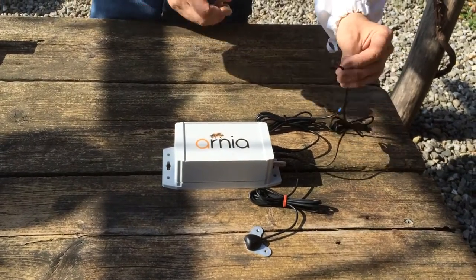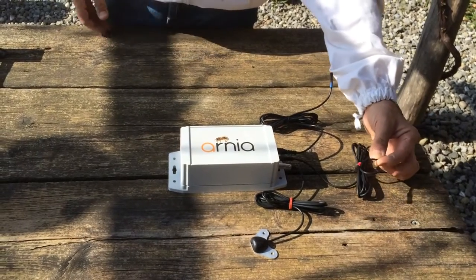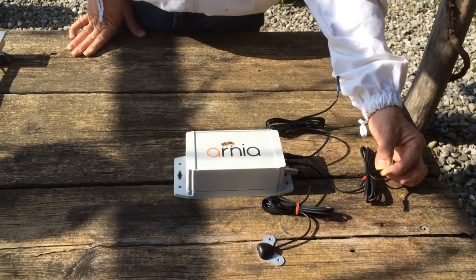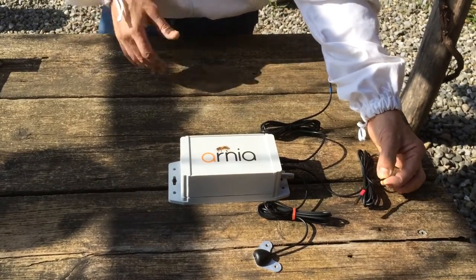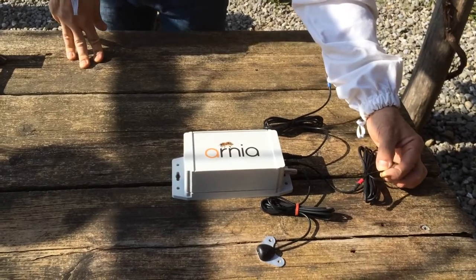We have a brood temperature sensor which slips down between the middle frames. This tells you when your colony has brood, so you can receive an instant alert when your queen stops laying, for example. In the similar but opposite way, you can also receive an alert when your virgin queen starts laying and you can go back into the hive.